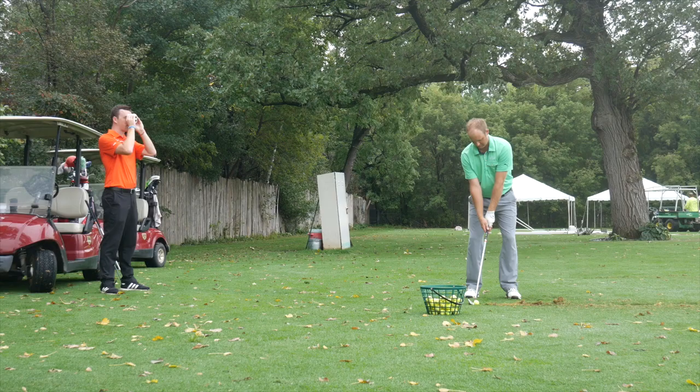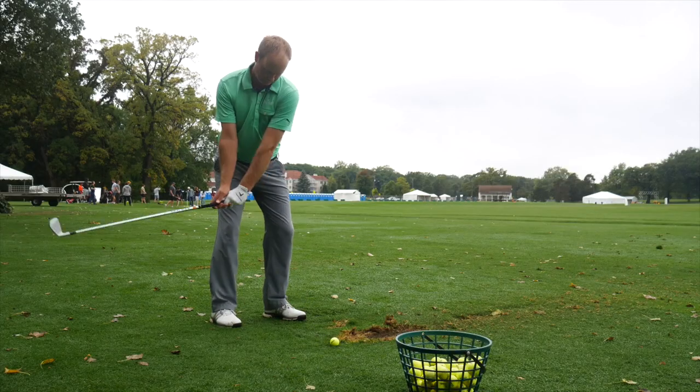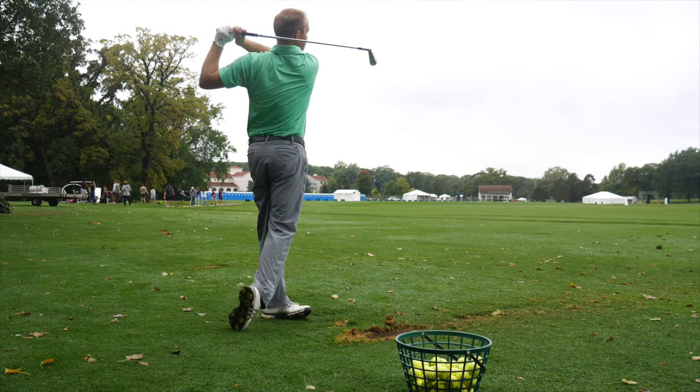Hey golfers, Drew Mahol back here at Second Swing Golf. We're outside today at the University of Minnesota Golf Course. I'm joined by Thomas Campbell, master club fitter at Second Swing Minnetonka. Thomas, how are you doing today?